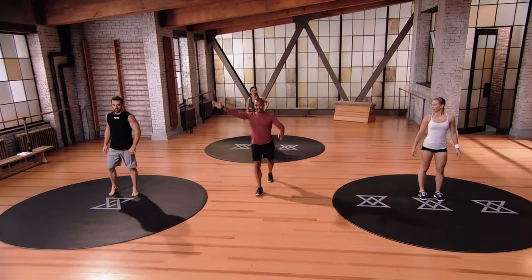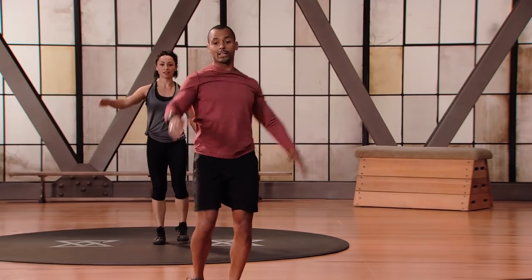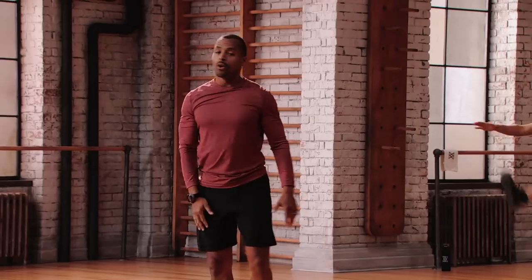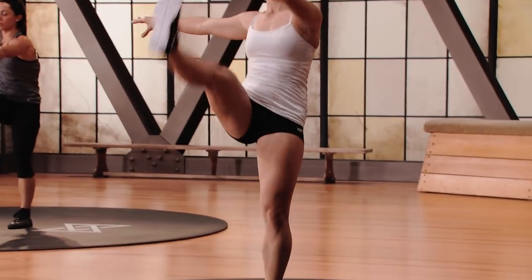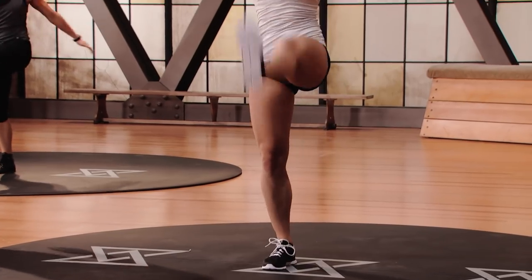We're going to go opposite arm, opposite leg. I want you to kick right through. Don't force it — you can kick a little lower to begin with. As you feel yourself loosen up, you can get a little higher. What I don't want you to do is round over, so keep your posture nice and tall, chest high, shoulders back, always. In this first set, we're doing seven exercises with a cardio blowout at the end, and we'll repeat the whole thing again.